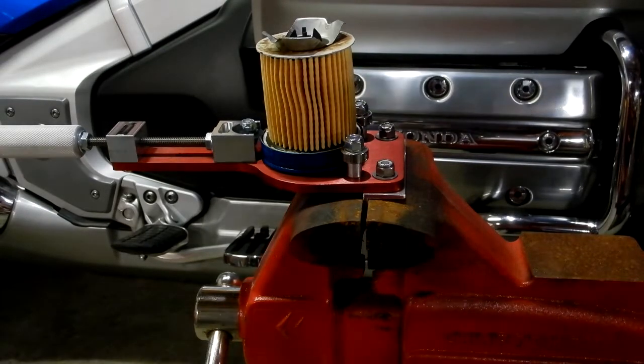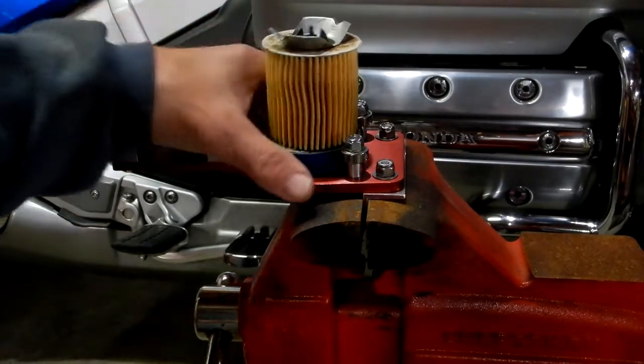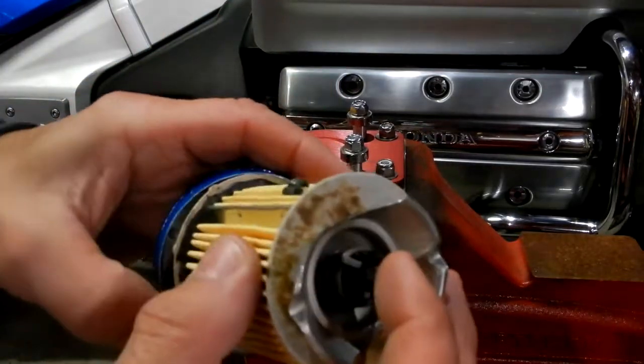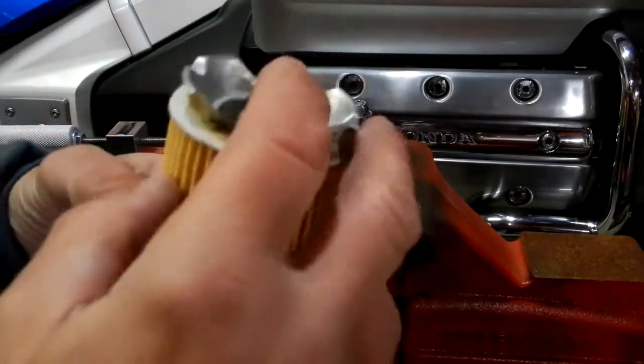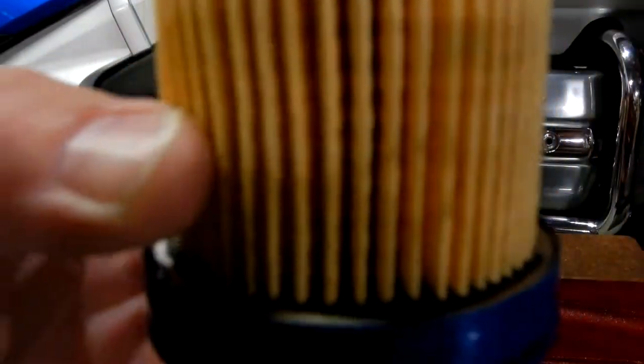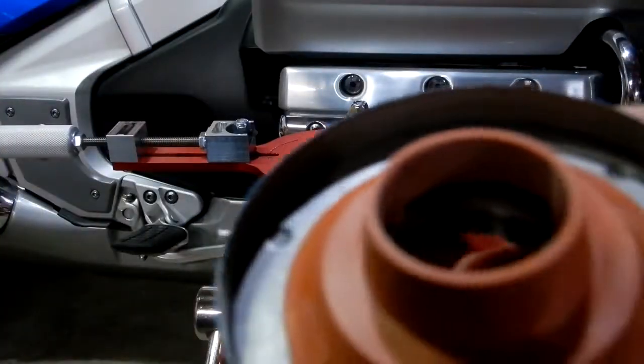Let's take the rest of this out — and there you have it. You can see how nice and clean that cut is.